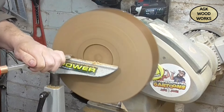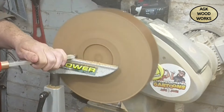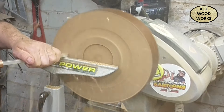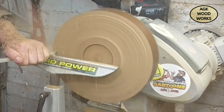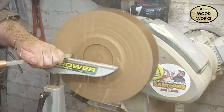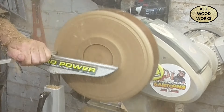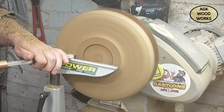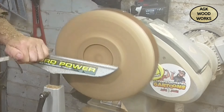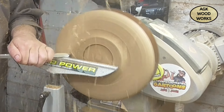And now with the Easywoods mid-size finisher, just putting a bit of shape into the platter. I did know before starting this that I wanted quite a large foot area. Just taking a few passes here and getting to the shape that I'm looking for.